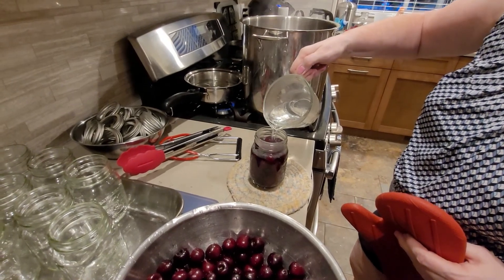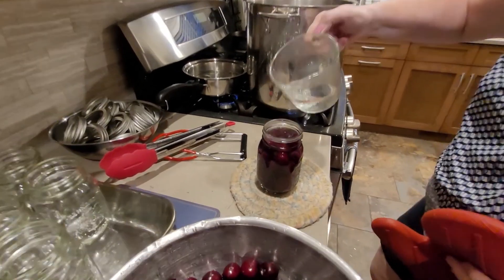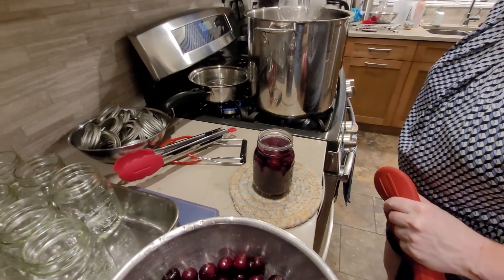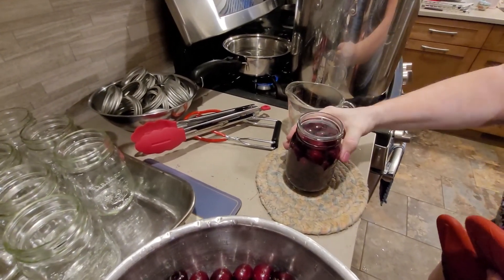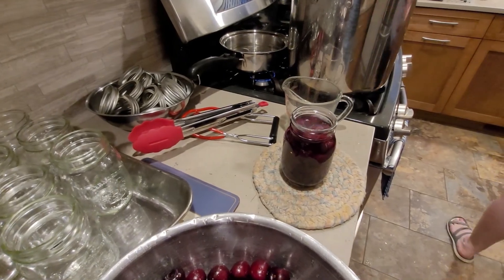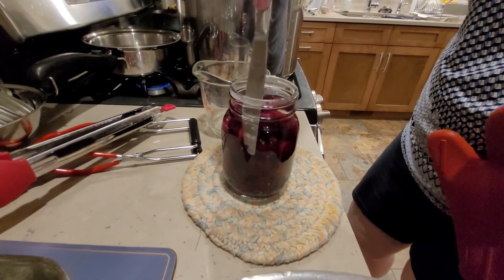Oh no, the canner's going to do that. You fill it all the way up — just where you've got one ring showing — you want to completely cover your fruit. Then jiggle your jar a little bit to release any air bubbles. You can stick a knife down to get any air bubbles out here and there.